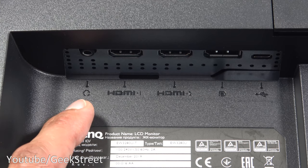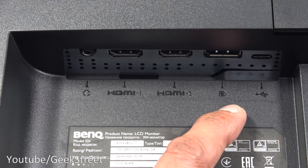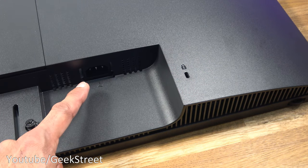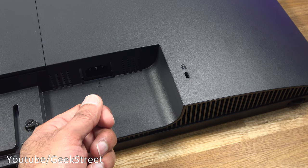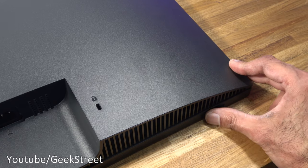Coming on to the connection points, you've got a headphone jack, two HDMI ports, a DisplayPort, and a Type-C connection. Power plugs in just here — and it's good that it doesn't have a power adapter so you just plug the cable straight in with nothing else dangling. There's also a Kensington locking point and a speaker control.